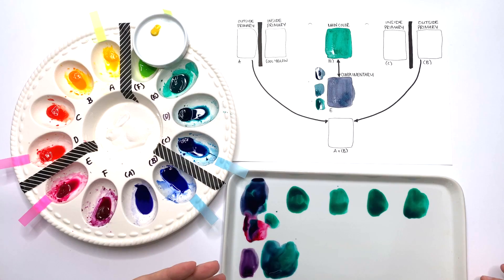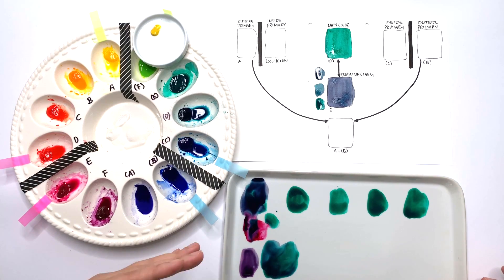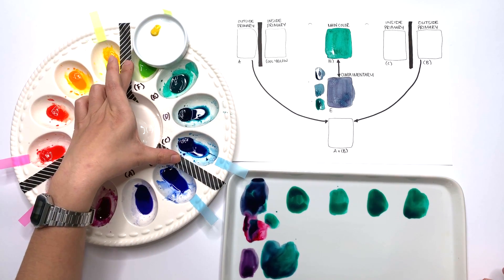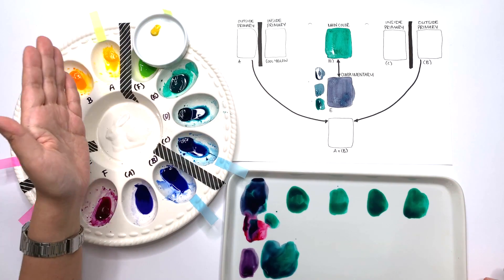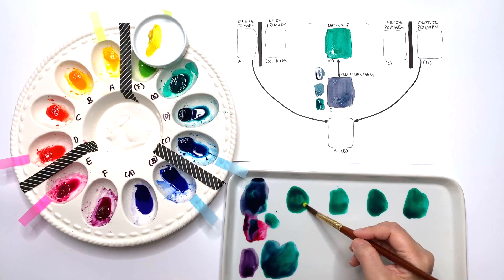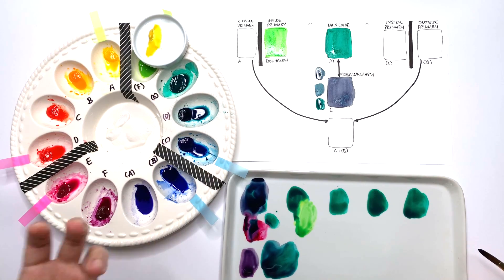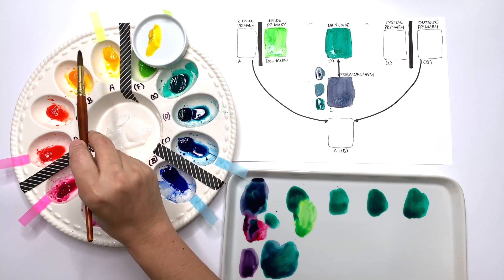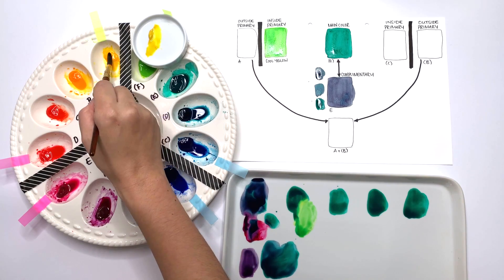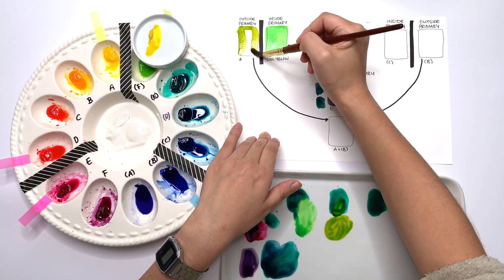Now let's say I want to make a bright yellow-green. I need to add a yellow, but because I want it to be nice and bright, I'm going to stay within the section where the green sits and use the cool yellow rather than the warm yellow — and that gives a nice bright yellow-green. On the other hand, if I want a yellow-green that is a little bit more muted, I go for the warm yellow just outside the section, and you get a much more muted result — more like a Daniel Smith Gold Green colour.